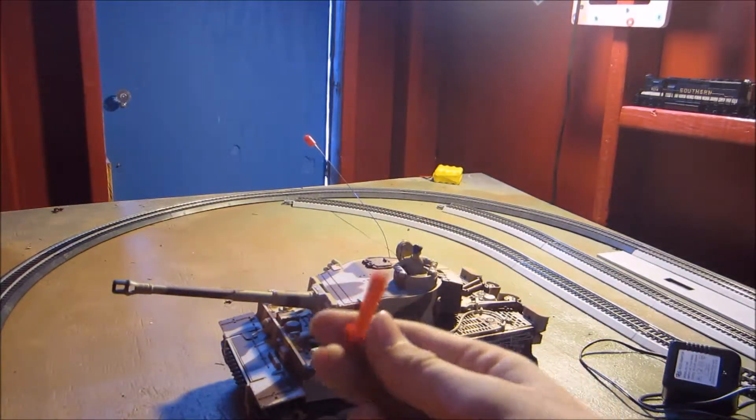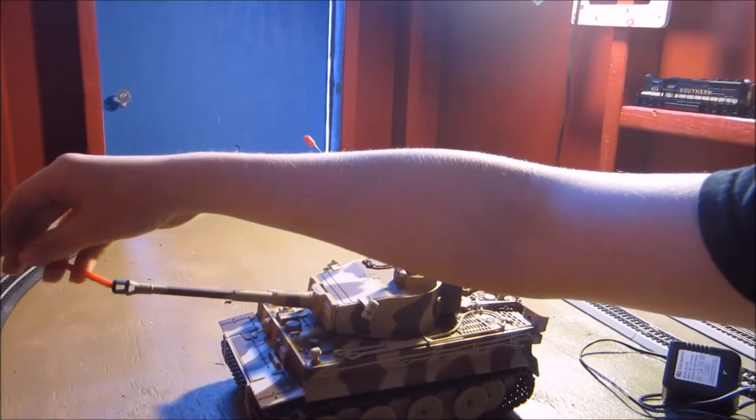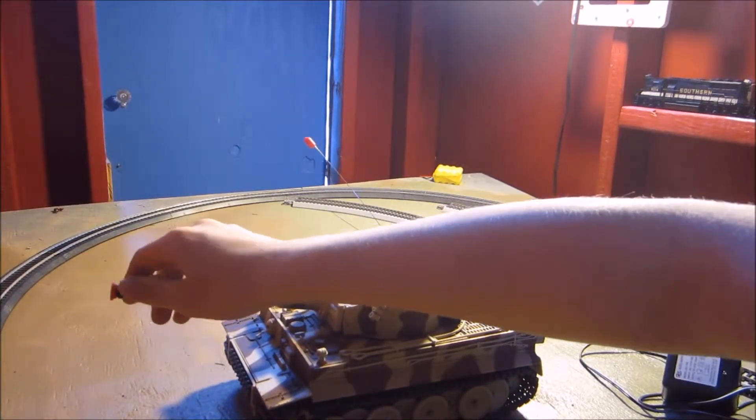There's the cap that you stick in the barrel. This is a nice metal barrel — it's cool.